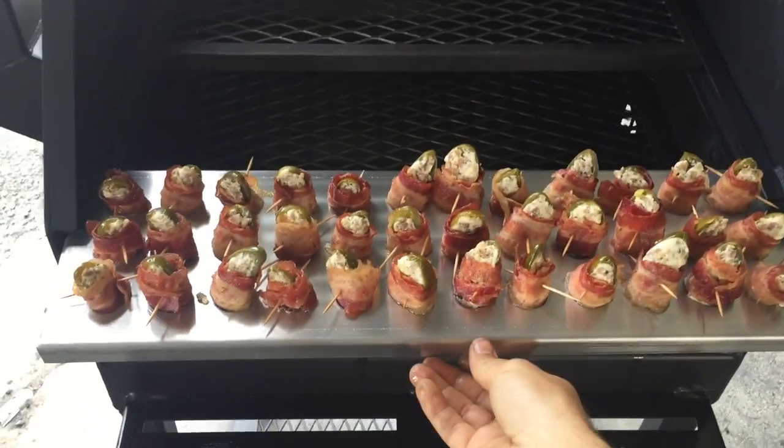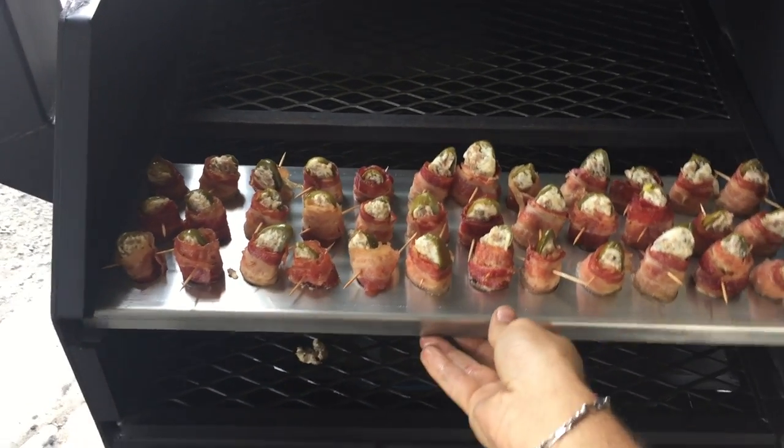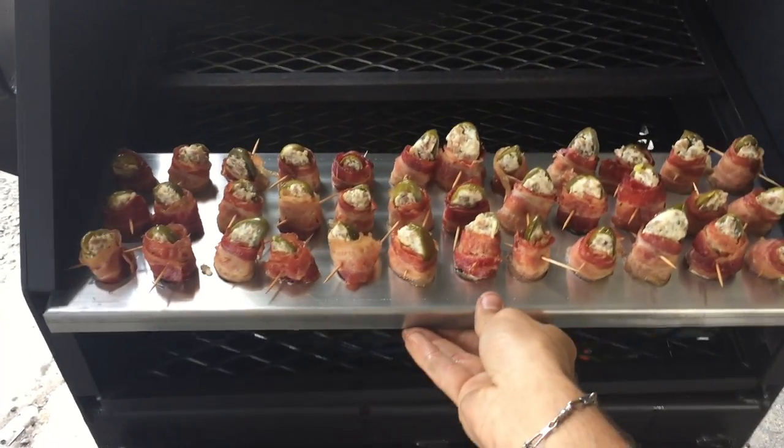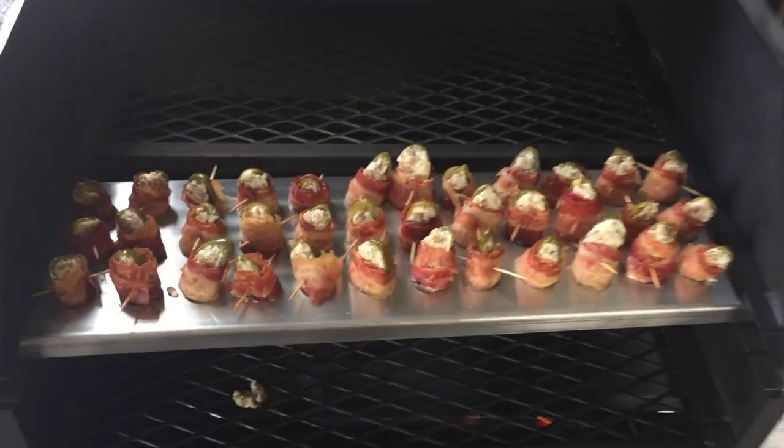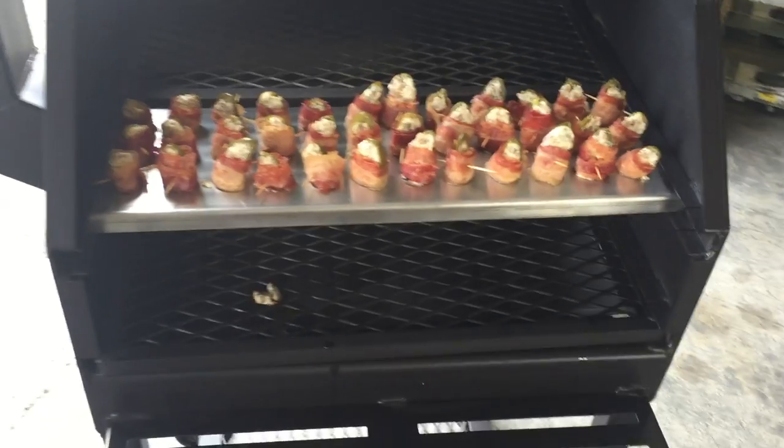This one holds three dozen poppers. The good thing about it is you can bring it inside, do your prepping, bring it outside, stick it right on the grill. It slides into all of our grills, except the tabletop, which we make one for that as well.